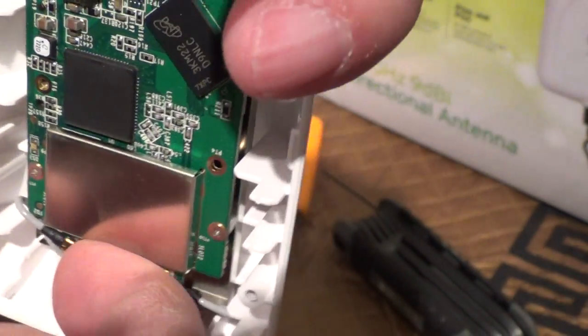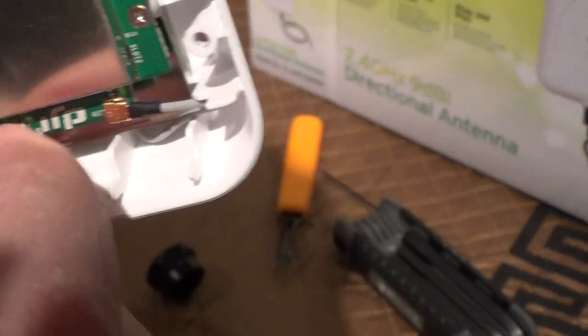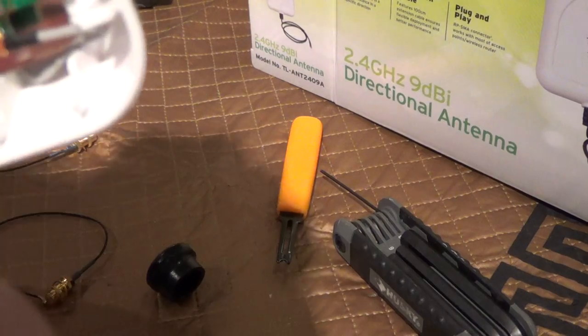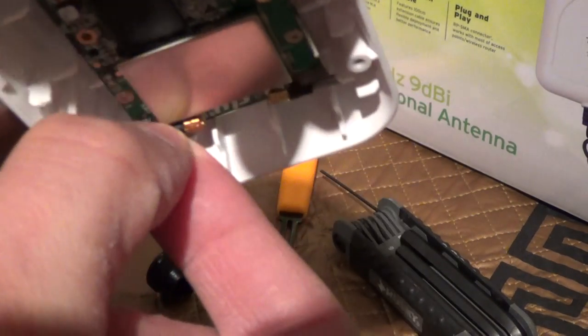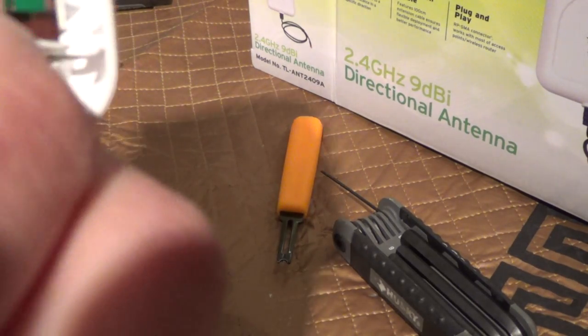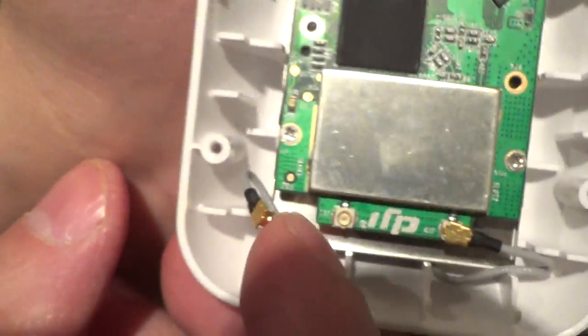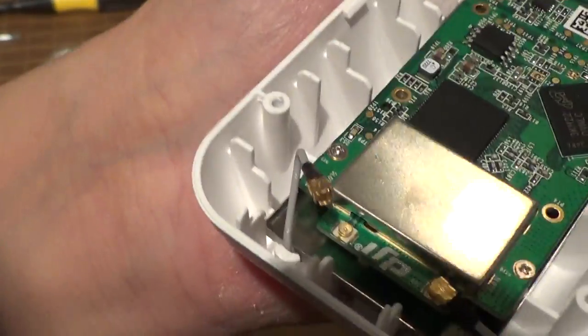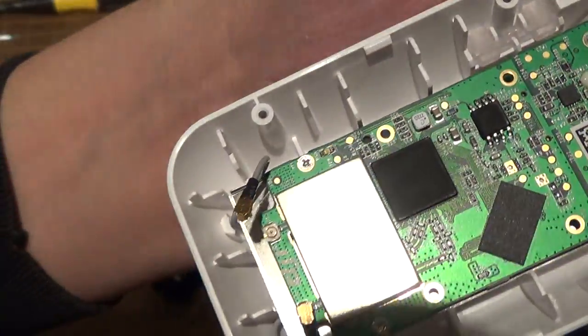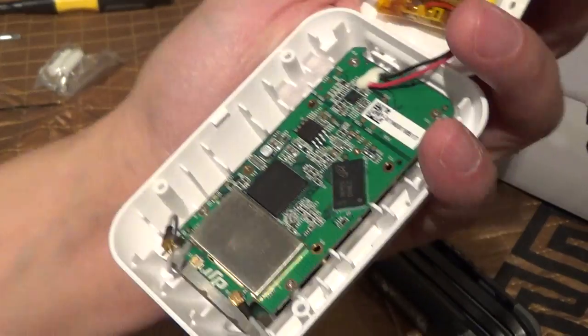I'm just going to pop this out — it should pop right out. There we go. Then I just connect my own wire. I'll be back after I've put the hole in and have it all ready.